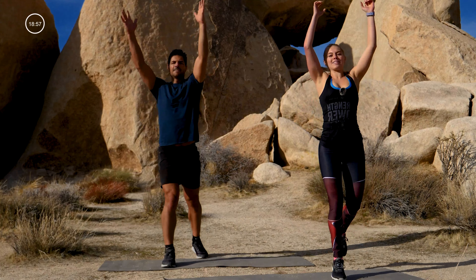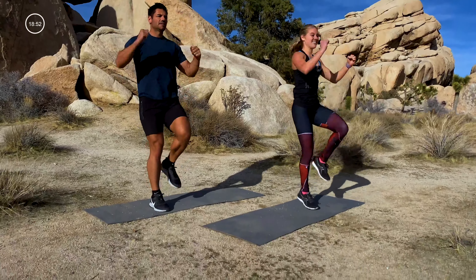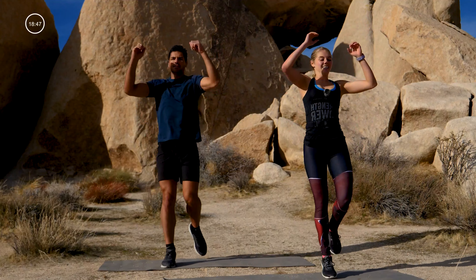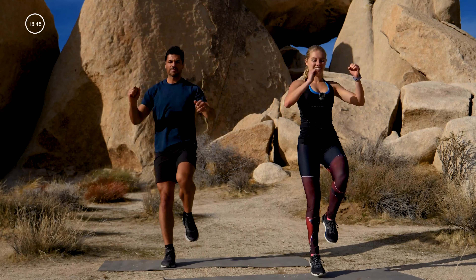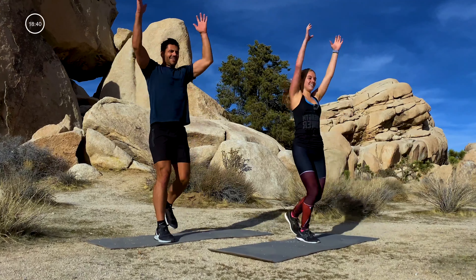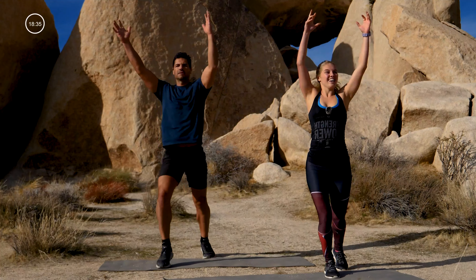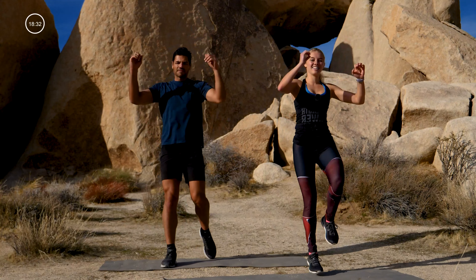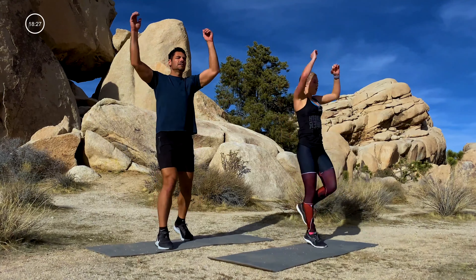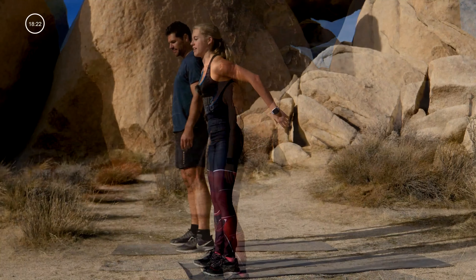Good, good, good! You got this — we're halfway through. Give me ten, eight, six, four, three, two, one. Burpees! This time we're gonna go for eight — no push-up. Here we go: one, two, three.